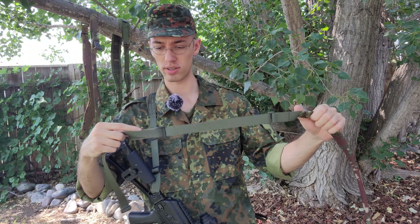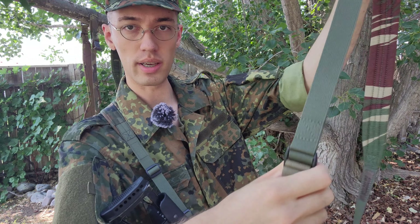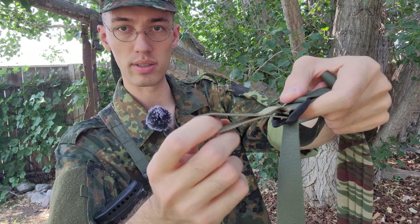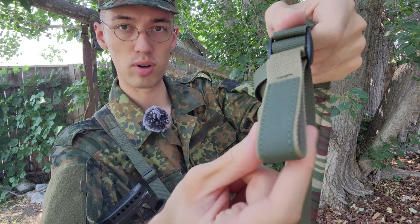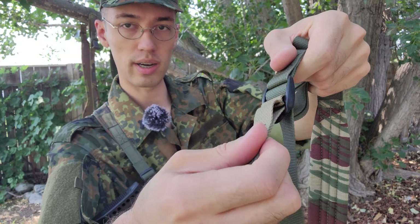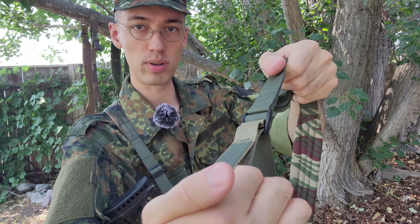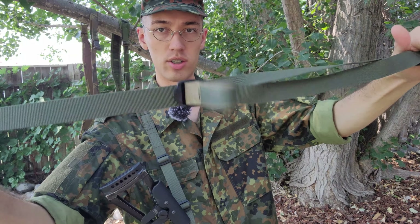As for how this adjusts: there is the tab you can see that I was referring to, and here you can see the pull itself, made out of fabric, with a little bit of grippy texture sewn in. It makes it a lot easier to pull, especially if this were to get wet, or you could loop your finger into the tab itself — and there you can see that's how it adjusts.